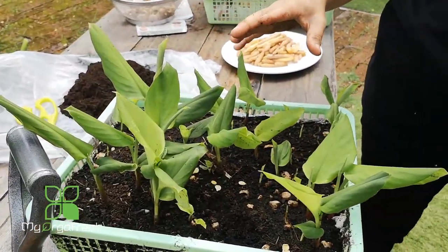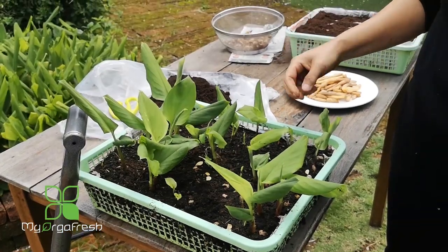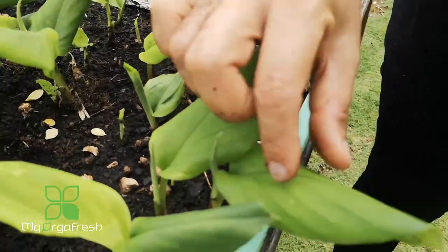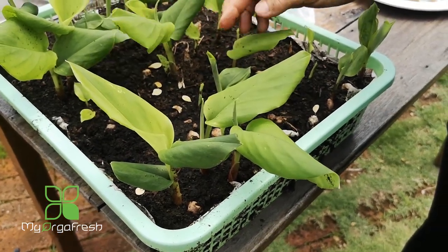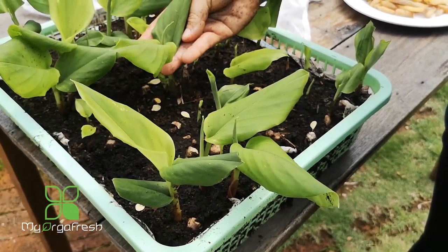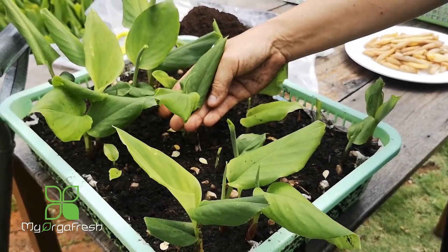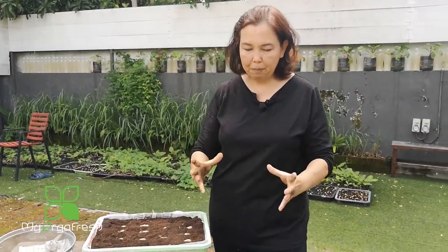After one month, this is what happens — they're doing very well, though some may take a little longer to grow. When a plant has about two leaves opened up like this, it's ready for transplanting — relocate it to the plot or planter straight away.